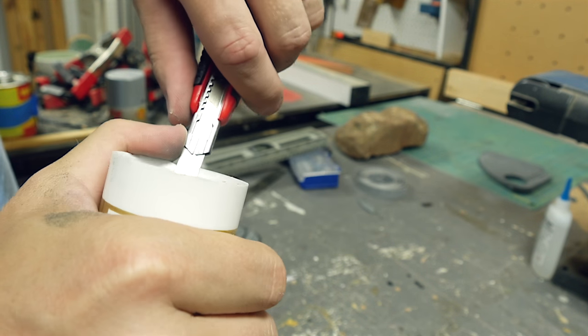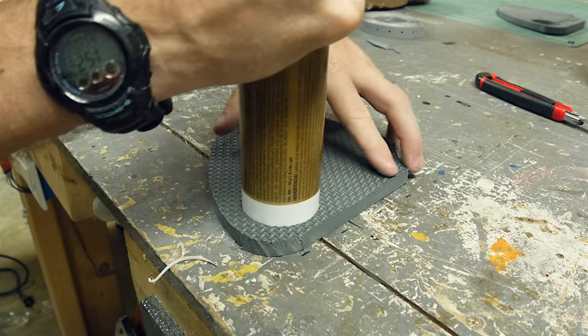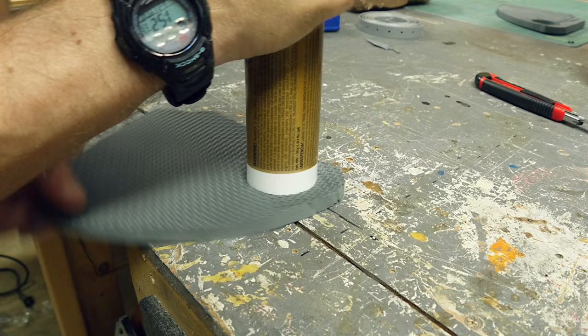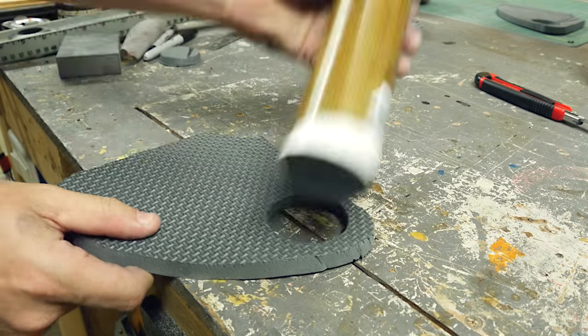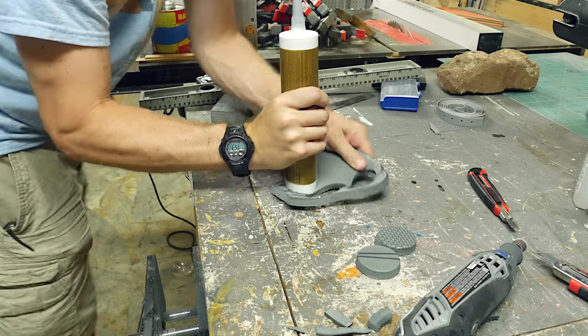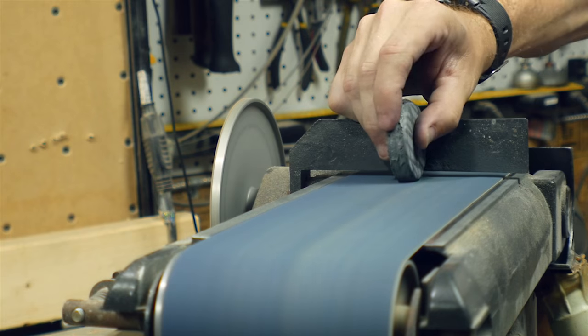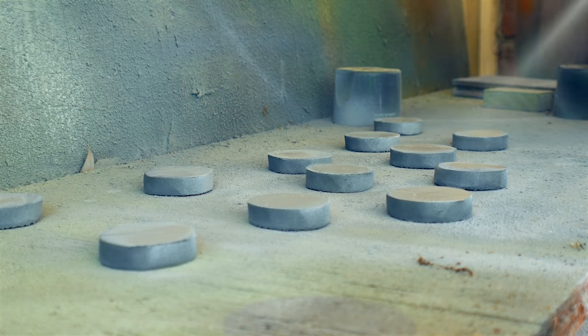I used a caulking tube and sharpened up the opening in the bottom with a utility knife. This basically makes a circular blade so I could cut out circles of the foam. This was actually quite a bit of work, but they turned out pretty good. I cut one and then had to keep sharpening it so that I could cut out 11 more. I used the belt sander to clean up the outer edge and the bottom surface, and then gave all of these a coat of primer.